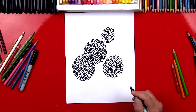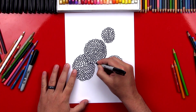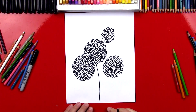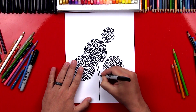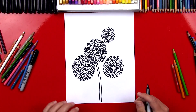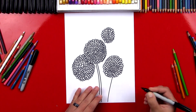Now let's draw the stems. So we're going to draw this first stem — they're really long. We're going to draw the first line and curve it down so it comes down to the bottom of our paper. And then we're going to draw another line for the other side of the stem right next to it. Now let's draw the stem for this one — I'm going to curve it the other direction and draw another line next to it.